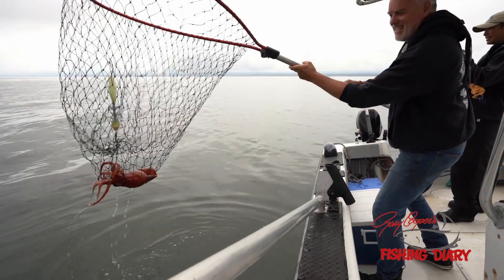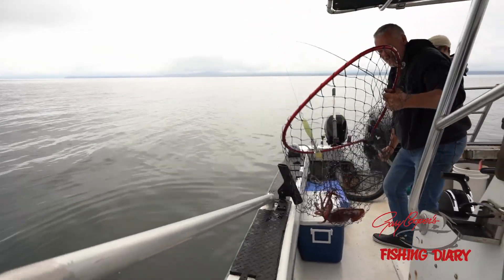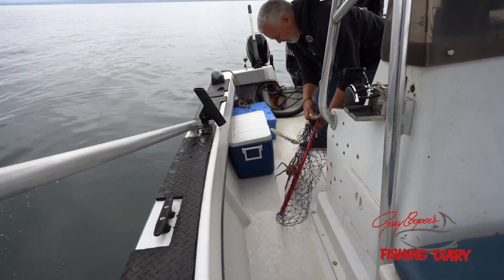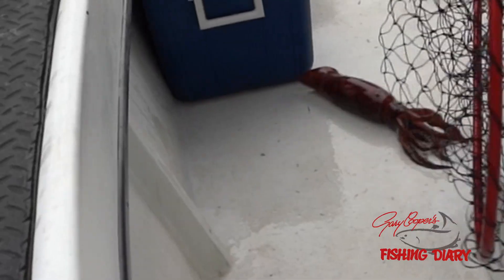It's coming up. I don't know — it's really heavy now. Here it comes. Squid! Yeah! Squid on! One in the boat! Nice!